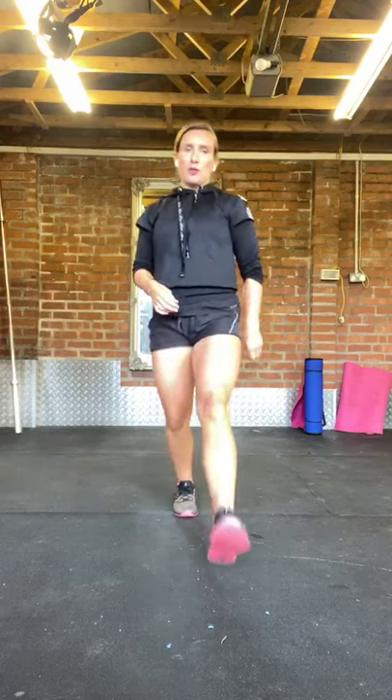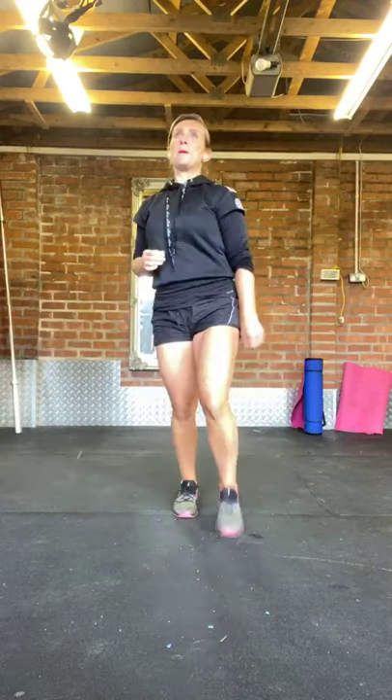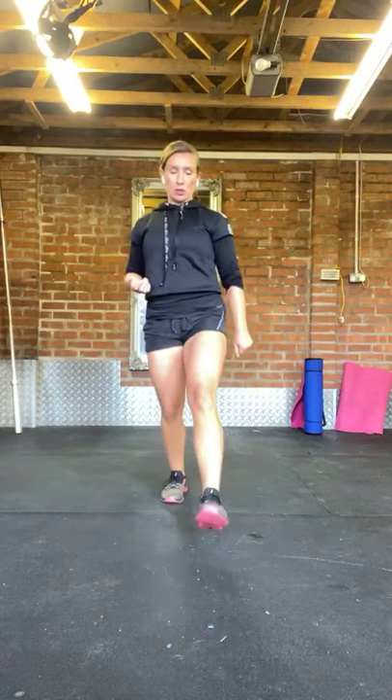Right, lunges. If squats and lunges don't suit you, you'll be familiar with glute bridges — do those instead. Or just do more touch toes or jog on the spot. If there's ever a move that doesn't suit you, just swap it for something that does suit you. It's your workout — you don't have to do everything that I do.